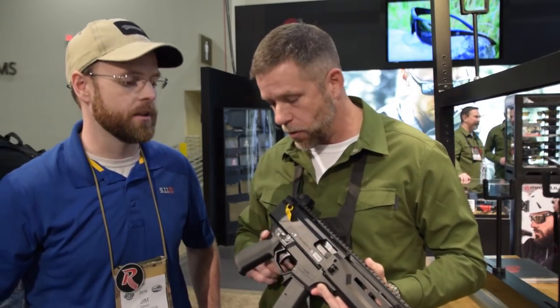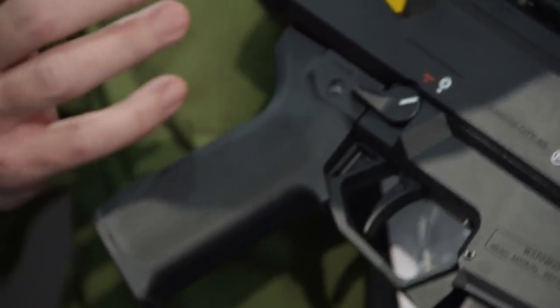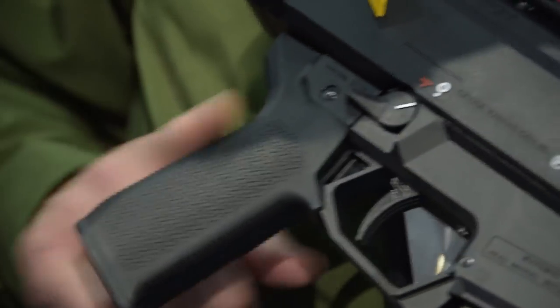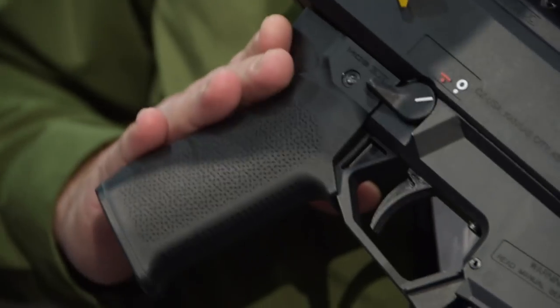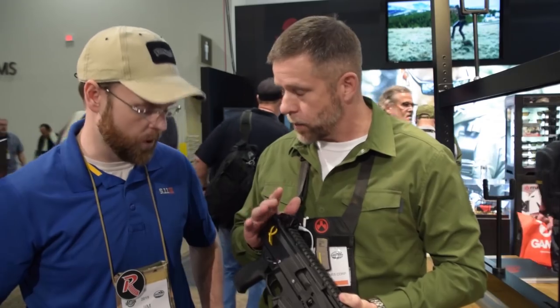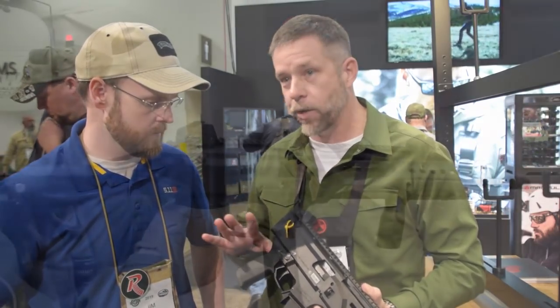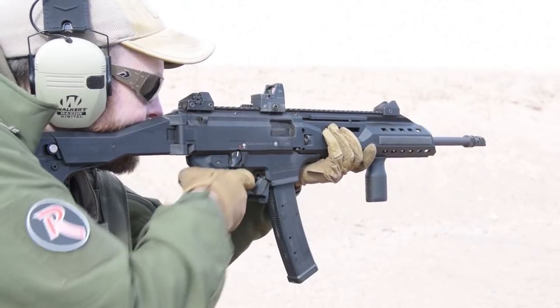Starting with the grip — standard Magpul fashion, we try to optimize that interface for the human. We've got a little bit more of a vertical interface compared to some of the other offerings, optimized for pistol use. It's going to help the end user not only for controllability of the weapon, but access to controls.